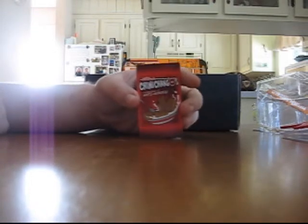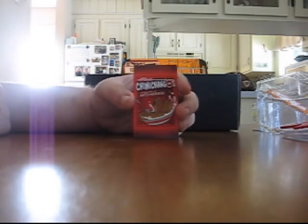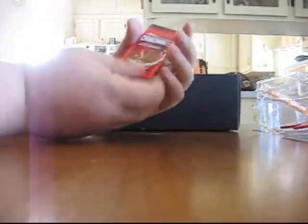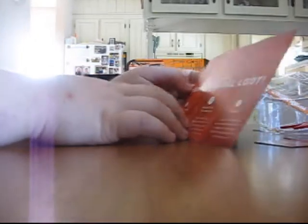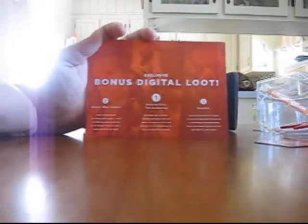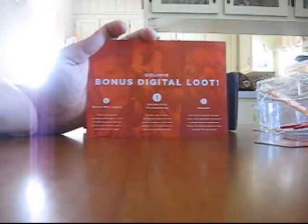We have a fridge magnet for Wilson's Chimichangos — the breakfast of antiheroes. There's some weird stuff in this crate, but that's kind of fun. Yet another fridge magnet. We also have some exclusive bonus digital loot — looks like access to some games: Defense Grid: The Awakening, Doctor Who Legacy, and Gauntlet. So that's kind of interesting.